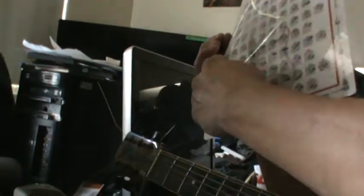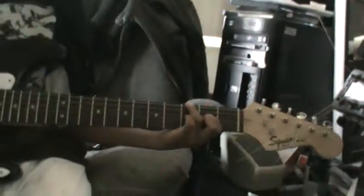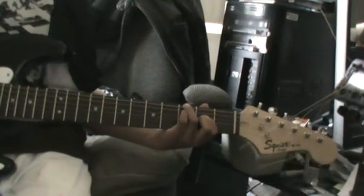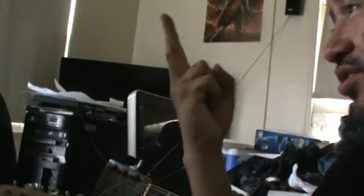Do you see the numbers? Two, three, one. What does two, three, one represent? Those represent your fingers. So two, three, one means this: this is your first finger, that's one. This is your second finger, that's two. This is your third finger, that's three.